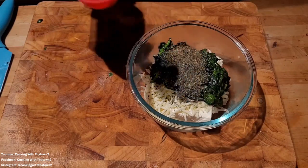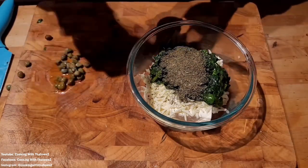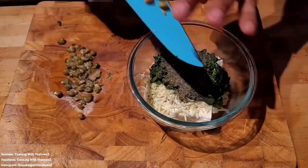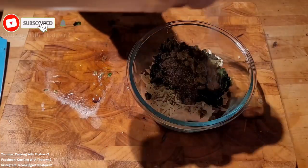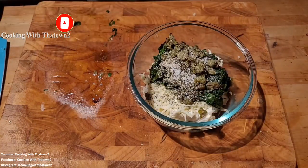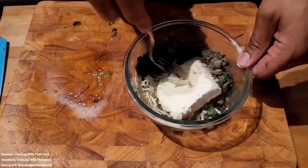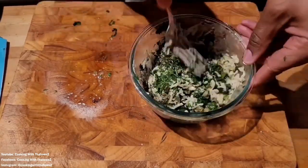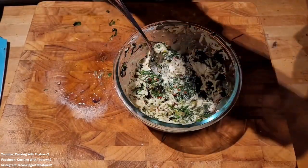Then we seasoned that up with some dill, as well as some capers — about a tablespoon of capers chopped up — and added that to our mixture. Next we seasoned it up with some onion powder and kosher salt, as well as some black pepper. Then we took a fork and mixed all that up together. I wanted to add a little bit of heat, so we went ahead and put in some crushed red peppers.